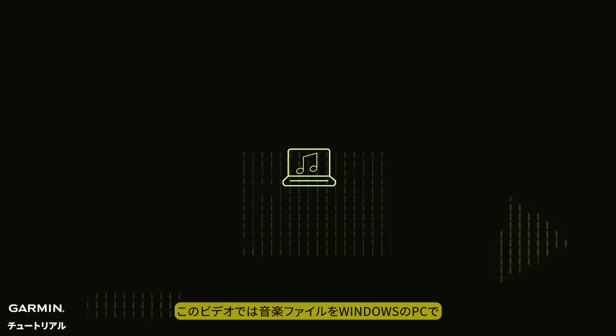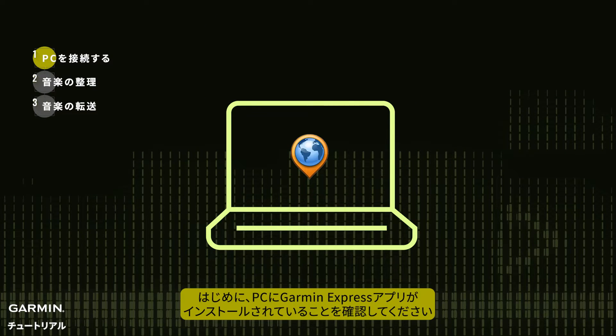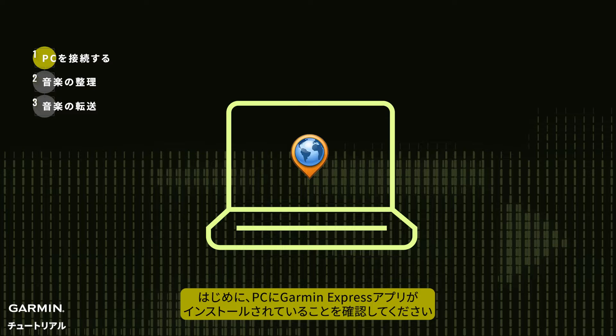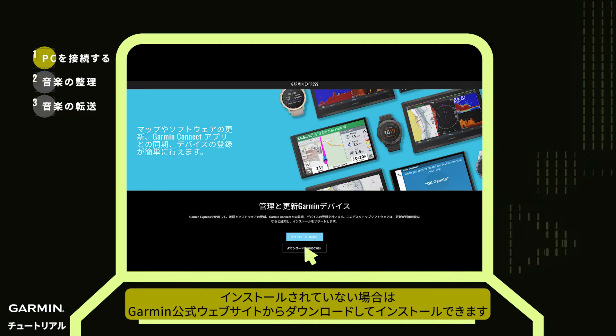This video shows you how to transfer music files to your watch via a Windows computer. First, make sure you have Garmin Express application software installed on your computer. If not installed, you can download and install it from the Garmin official website.